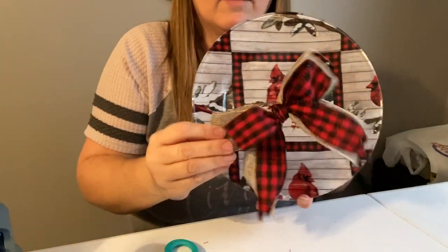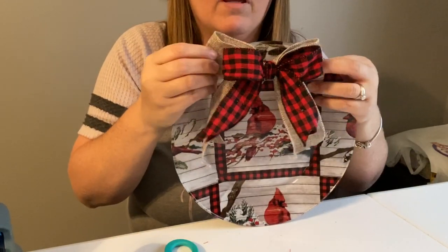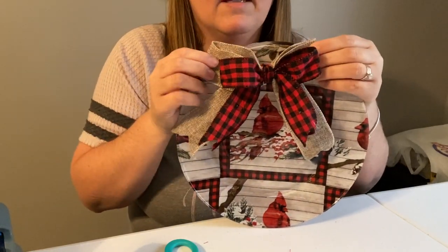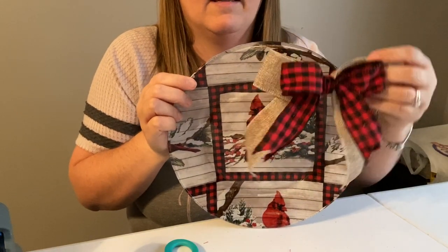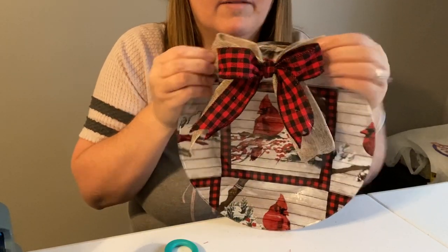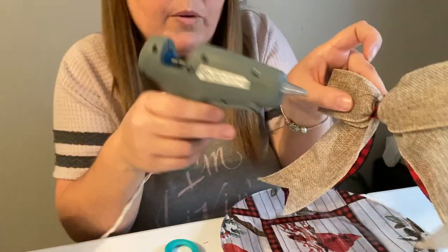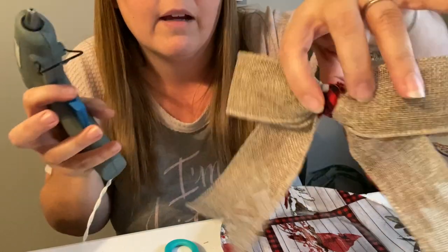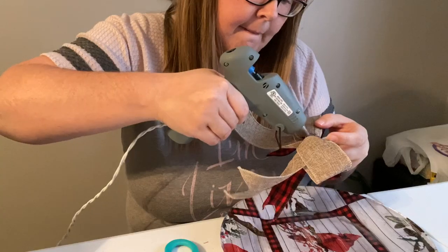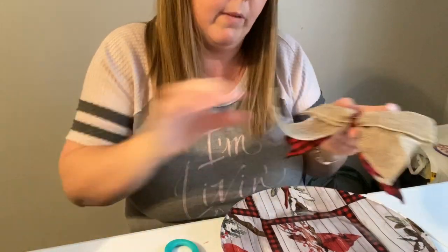We'll put a little bow here, or I was thinking here. At first I was like, oh no, I don't want to cover up the cardinal, but I'm not going to cover up the cardinal. I kind of like it at the top. So I'm going to take some hot glue and put it right here on the back of this bow, and then we'll hot glue this bad boy right on.